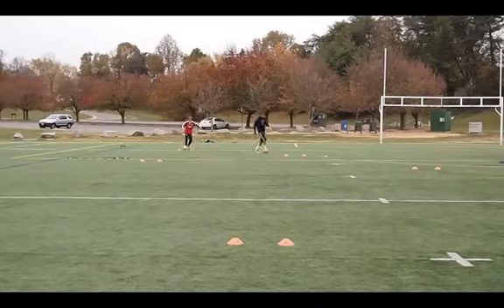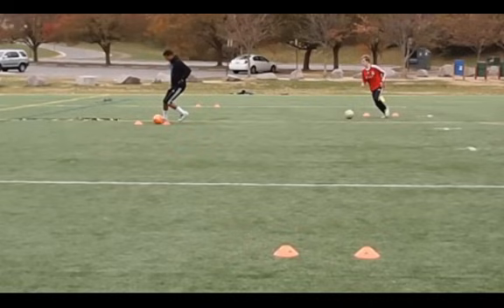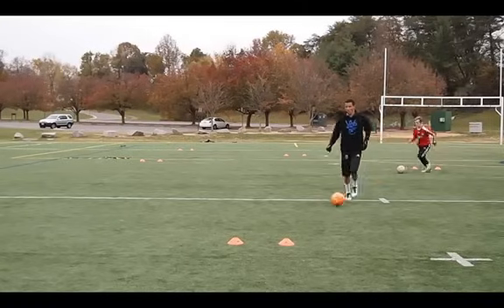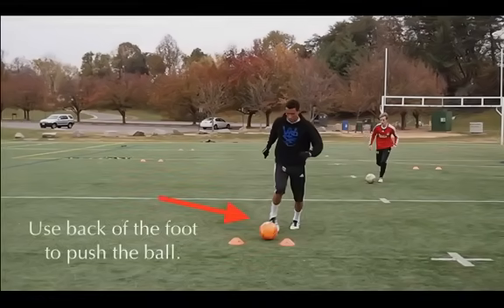The first thing you're going to notice is how closely together we put the cones. We want the cones close together so that you can increase your accuracy — putting them far apart doesn't really do you much good, so we keep the cones kind of close. One more thing to notice as we come up here is how the player pushes the ball with the outside of the foot. This is what you want to do.